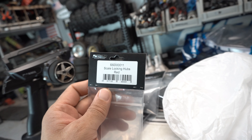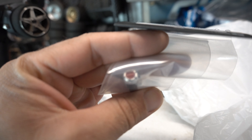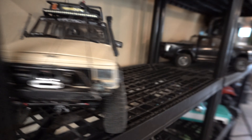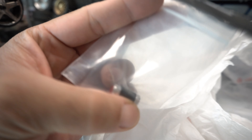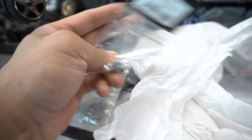We've got the scale locking red hubs — these are the front ones. As you can see they are red. I like the red ones — they're the same ones I put on the XJ, though I think I'm missing one on the other side over there, which is kind of a bummer. Looks like I got two sets, so I can replace the ones on the XJ if I need to.